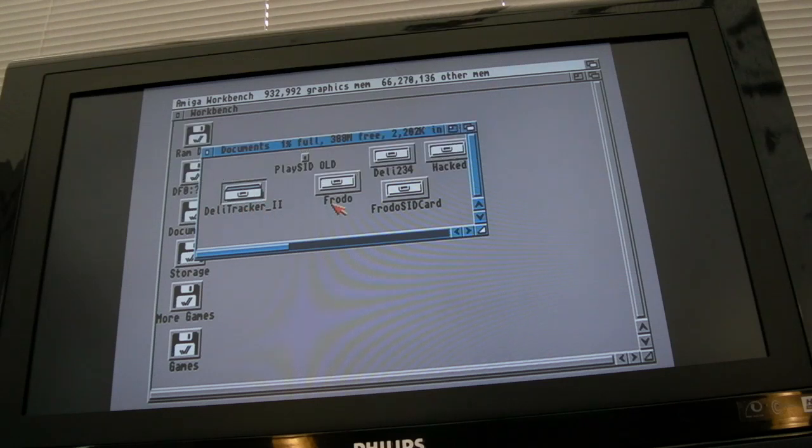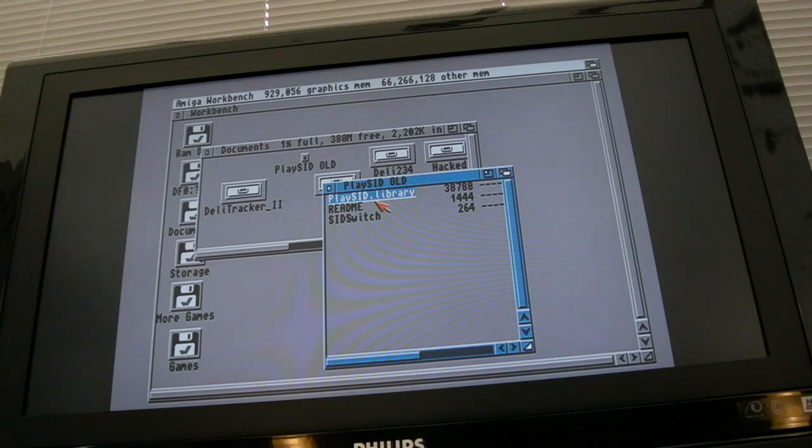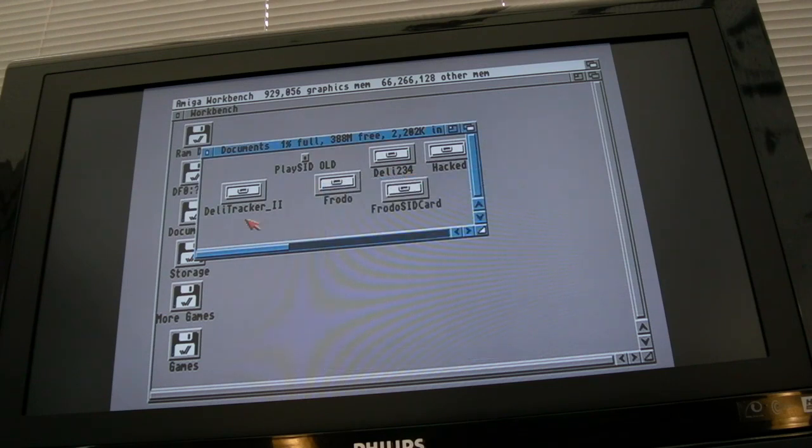You get different libraries for the PlaySid stuff. You get PlaySid.library - there are about three versions of that. Some guides say you need PlaySid.library, but you don't - there's a version for the Catweasel, and if you put the Catweasel file in the Libs folder, the player just hangs. I think it's invoking code in the library that communicates with the Catweasel, and the Catweasel isn't there, so it hangs. Even Frodo would just hang or reset the system.